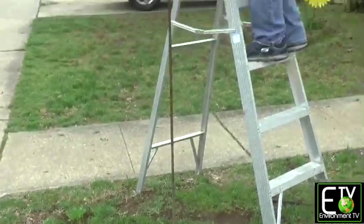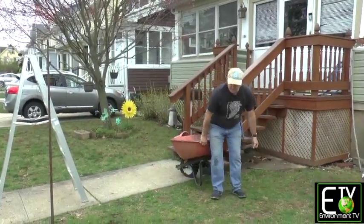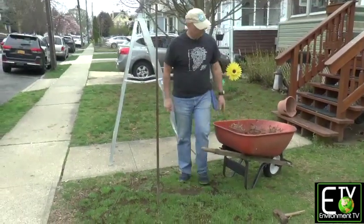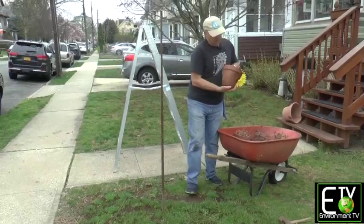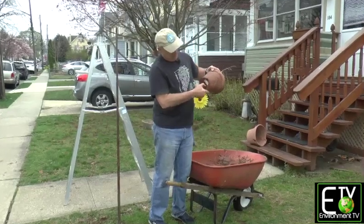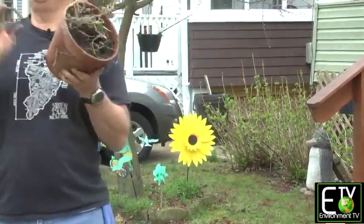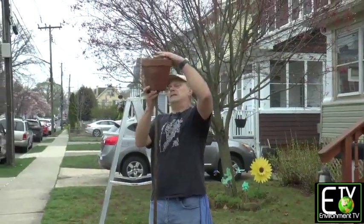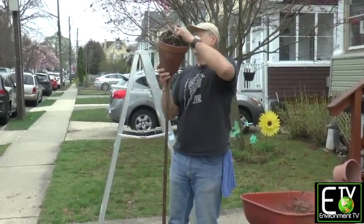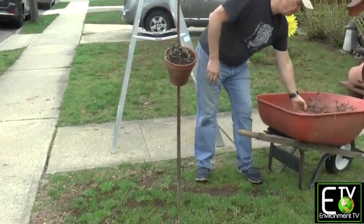I'll put the second one in. Our rebar is dug in — let's get our pots. Now the pots, particularly with two rebar, may not have a big enough hole. So what you might have to do — and I've done this with some of them — is take a hacksaw, put a couple of cuts, and widen the hole so it'll slide down nicely. The friction will pretty much hold them.